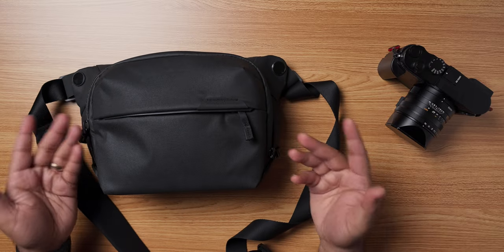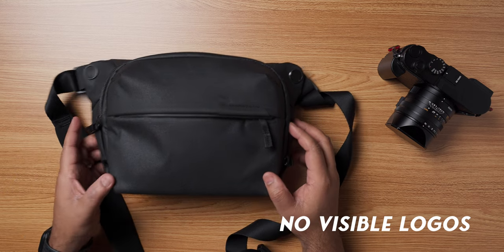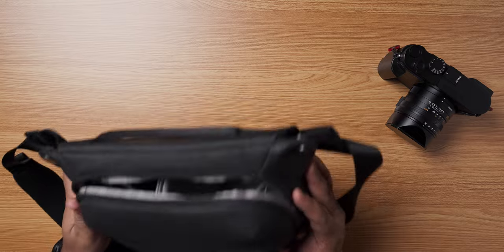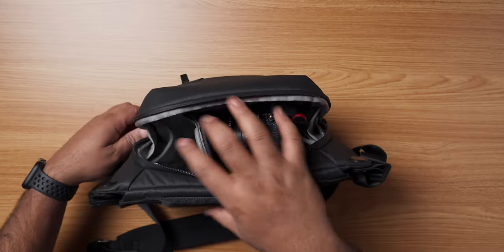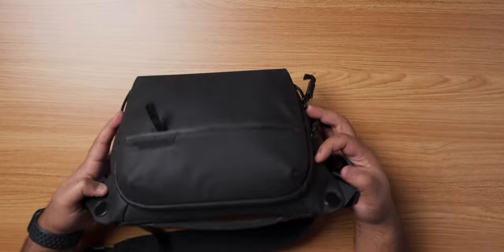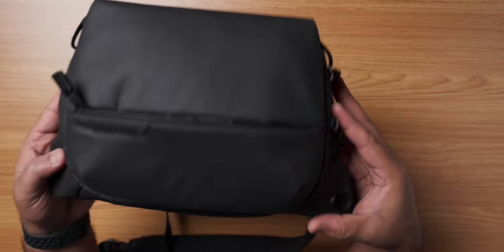Finally, what makes this a perfect street photography companion? There are no unnecessary logos that draw unwanted attention while on the street. As a street photographer, you generally tend to walk a lot, and having minimal and lightweight gear really goes a long way in developing and honing your skills while on the street. I think that Peak Design has really hit the mark with their sling bags — they are not only comfortable to wear, but they are also able to carry your gear without weighing you down.